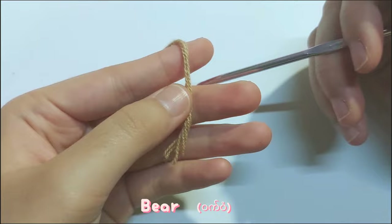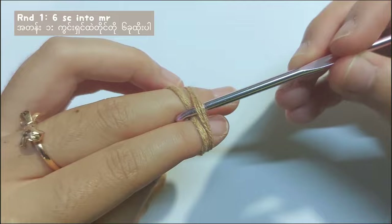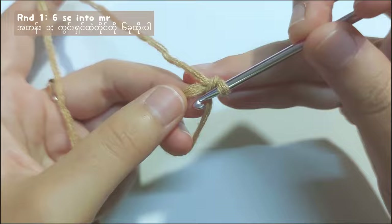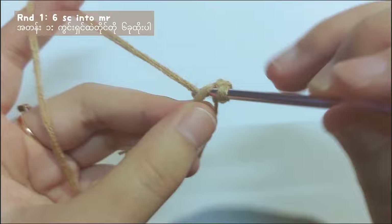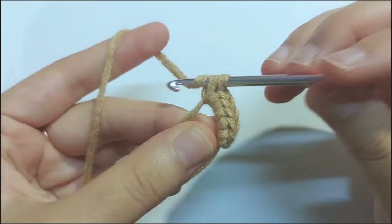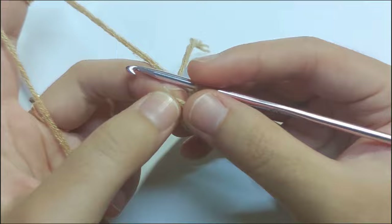Now I will show you how to make a mini bear. Wrap the yarn around your fingers like this to make a magic ring. And then pull the second loop to the front and twist it. And after that chain 1. Remove the ring from your fingers and make 6 single crochets into the magic ring. You can skip this part if you don't want to add the bear. For round 2, you will have to increase each stitch for 6 times.